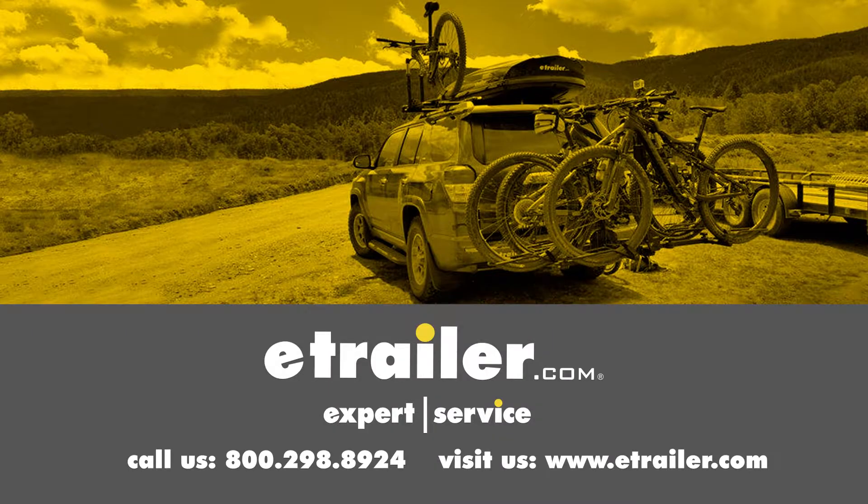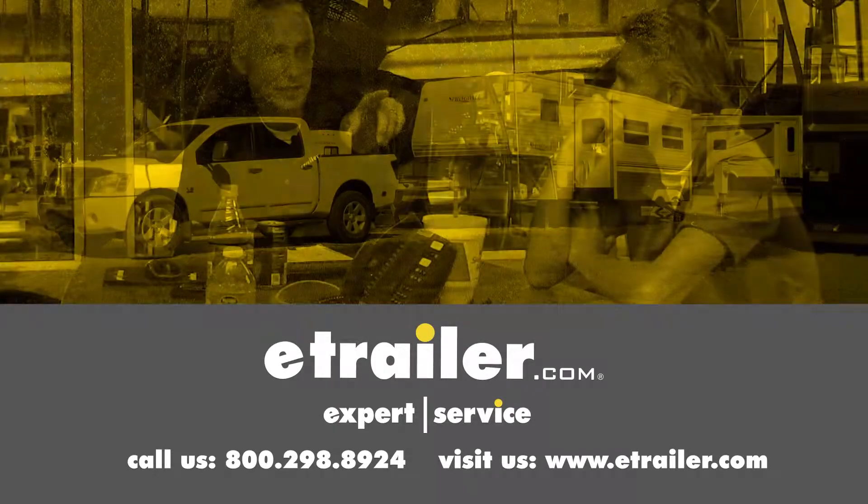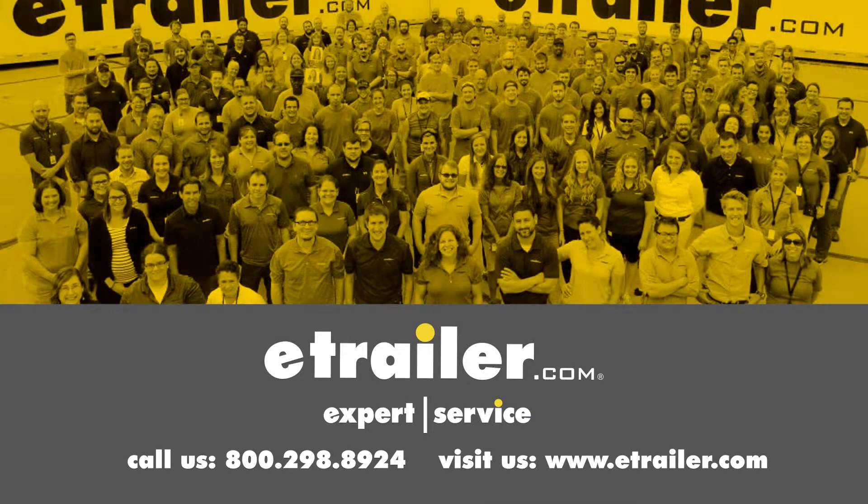Click the link below to shop, learn more, or visit us at eTrailer.com. We'll see you next time.